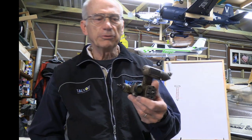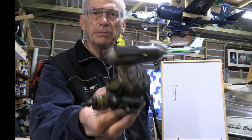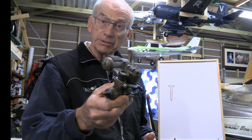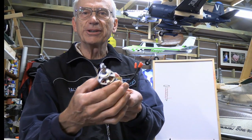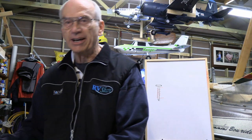Many of us are extremely familiar with the good old nitro motors that we used to use back in the good old days. A lot of people still use these, and there's an argument for them — in another video we'll compare the two. But nowadays, what's really popular are the electric brushless motors, which make things quite simple. In this video I want to tell you everything you need to know about electric radio-controlled aircraft.